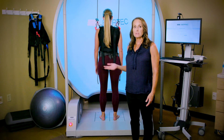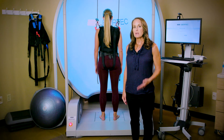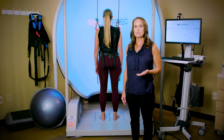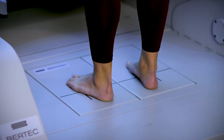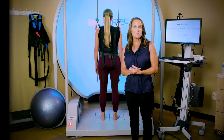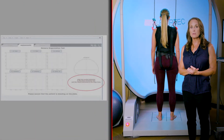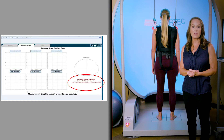Once they're safely secured, you will need to properly place their feet on the markers on the floor of the system. The CDP will display instructions for you on how to do this each time. The first thing to do is determine which of the three vertical lines on the force plate to use based on your patient's height. The system will tell you which black vertical line to use — small, medium, or large — based on their height.